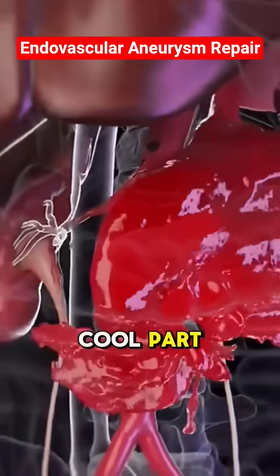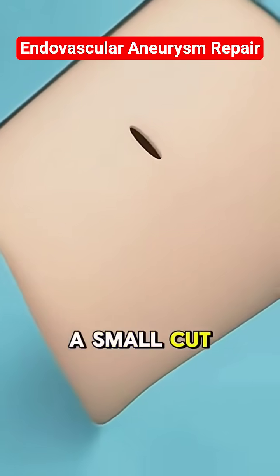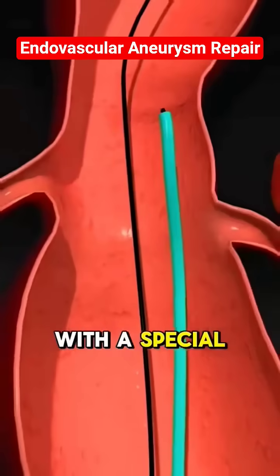But here's the cool part — surgeons don't need to open you up. They go inside the blood vessels. A small cut is made near the groin, and through this they insert a catheter, a thin tube with a special device inside.